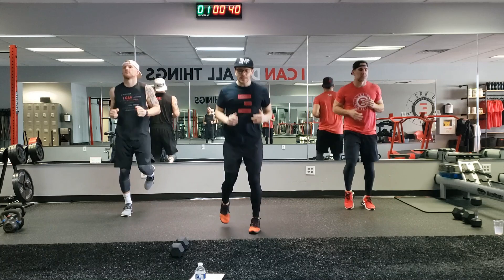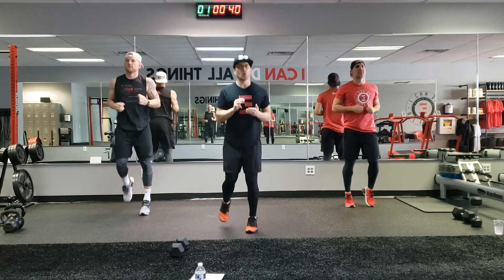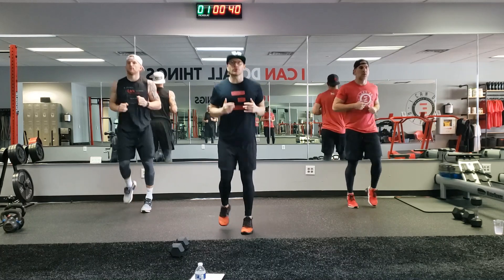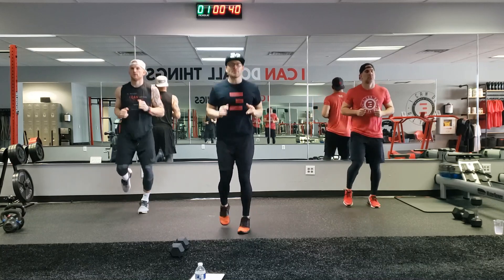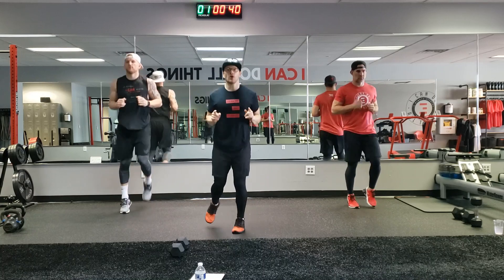We have three movements then a surprise at the end: a row to bicep curl, alt clean and press, and a pullover to chest press. Those are the three movements. We're gonna demo them together. We're gonna run it through three times, 40 seconds with a 20 second rest. If you don't think you can get an insanely good upper body workout in 10 minutes, I challenge you today to do this. All you need is one kettlebell or one dumbbell.